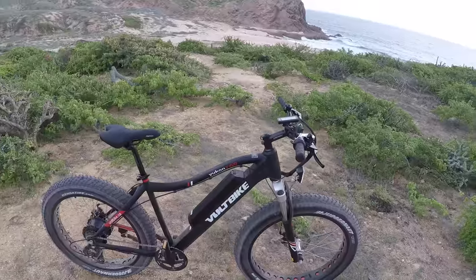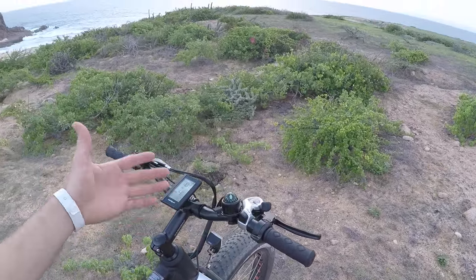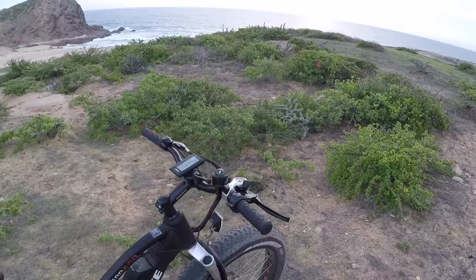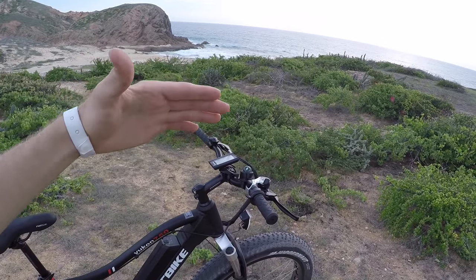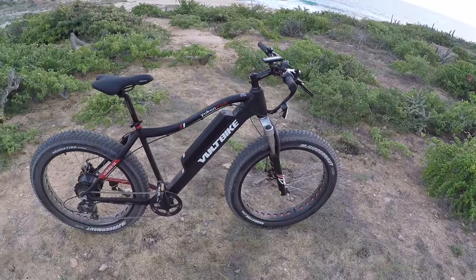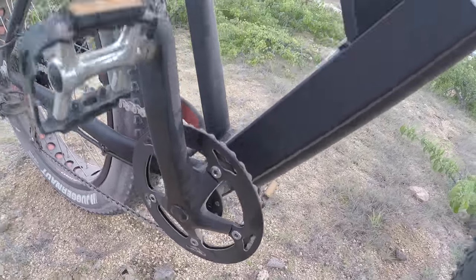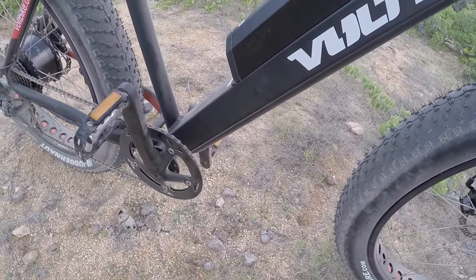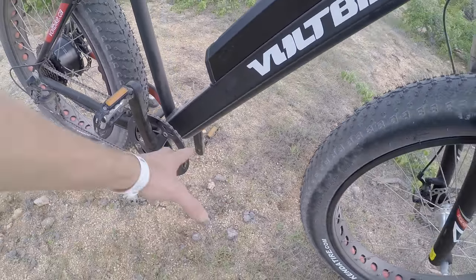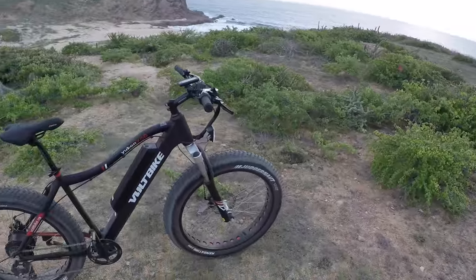You should be getting at least 20 miles, and that's if you're using the trigger throttle. This does have a trigger throttle and also nine levels of pedal assist, so there are finer increments and you can be a little more precise in how much you want the bike to support you. I love that it has a 12-magnet cadence sensor down here on the bottom bracket, and they've got a nice aluminum alloy bash guard to protect that chain when you encounter rocks or rough terrain.